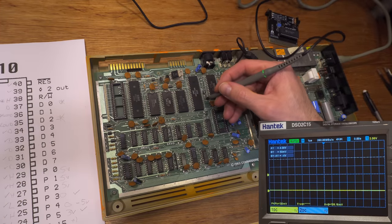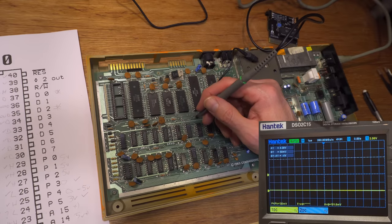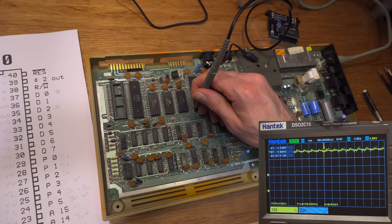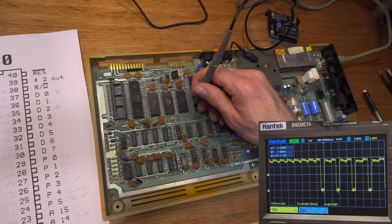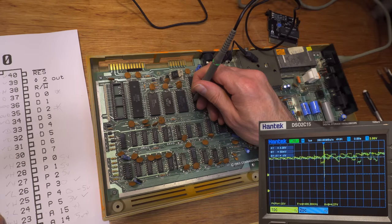Everything else on that side is okay apart from down here. Pin 22 is address line 14 — stuck high. Pin 23, address line 15 — stuck high. Pin 20 is address line 13 — stuck high. Pin 19 is address line 12 — stuck high. Address line 11 looks alright. Address line 10 is alright. Pin 9 is supposed to have data on it — that's stuck high. And pin 8 is also stuck high. So we've got a fair few pins there.